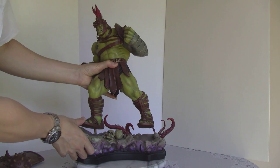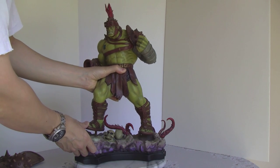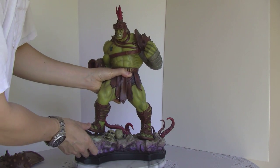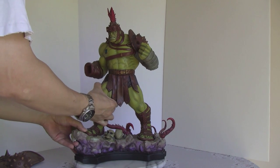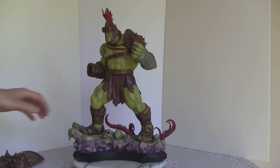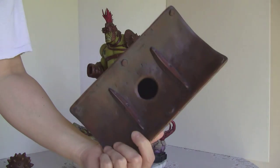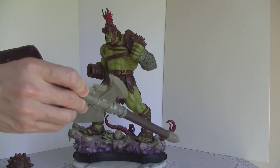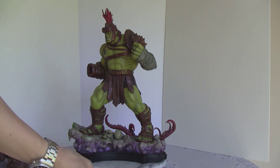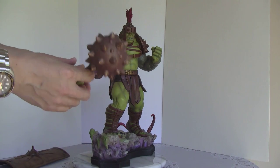So what we're going to do is insert the peg back in. You don't want to move these things around too much because the resin tends to break up. You've got a couple of parts: you have the mace, you've got the shield — that's what the back looks like — and then you have an extra axe that doesn't really connect to anything. So we're going to install the mace hand back in.